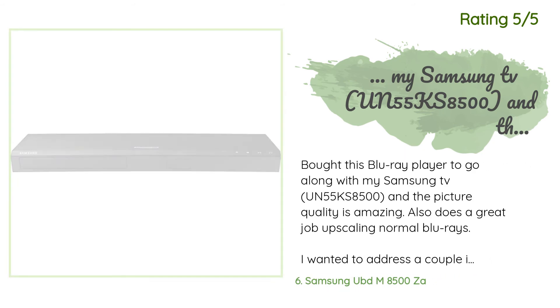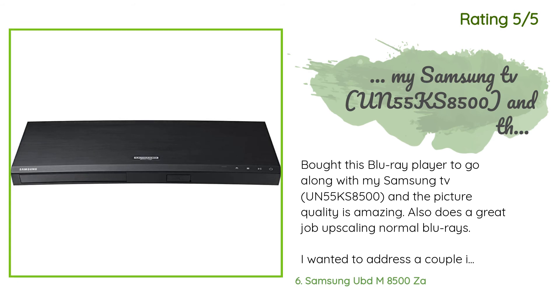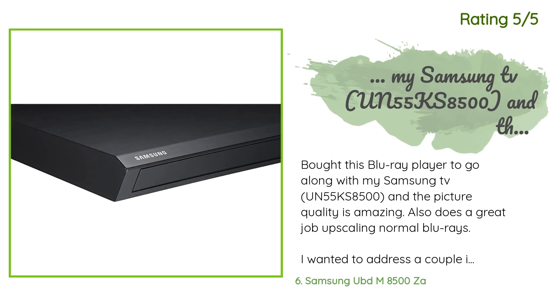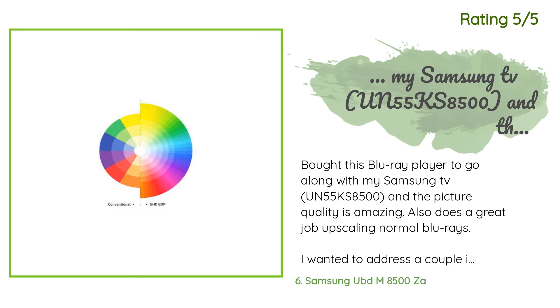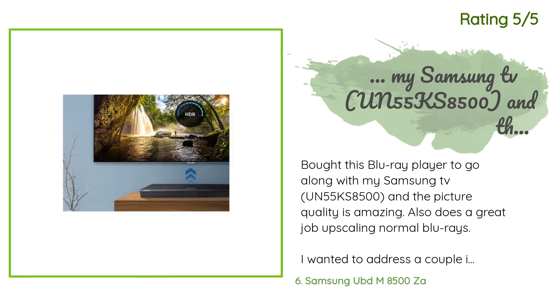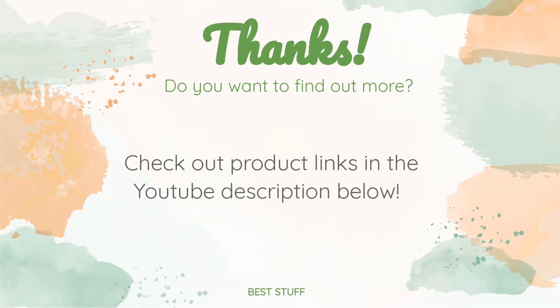Another happy customer said: 'Bought this Blu-ray player to go along with my Samsung TV UN55KS8500 and the picture quality is amazing. It also does a great job upscaling normal Blu-rays. I wanted to address a couple of issues brought up in other reviews: I can see the power light from the front at eye level easily — it's red when off and green when on. Also, info for the movie can be seen by hitting the Tools button on the remote and selecting Information from the top of the list. It shows all the timers and every bit of info.'